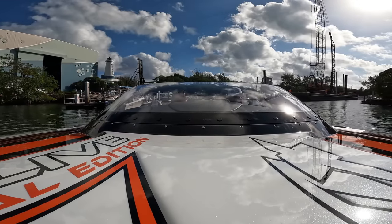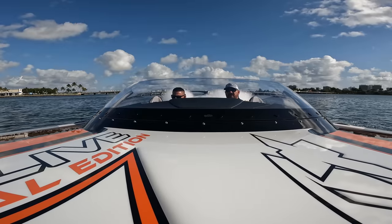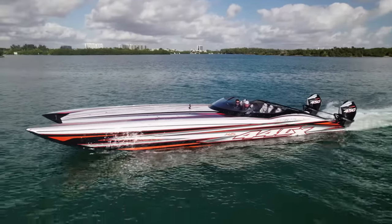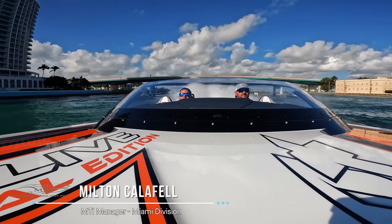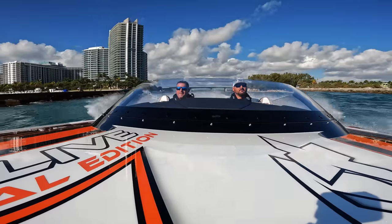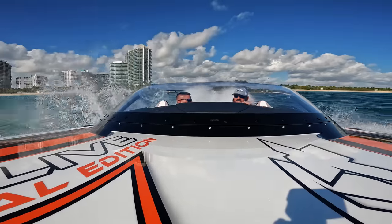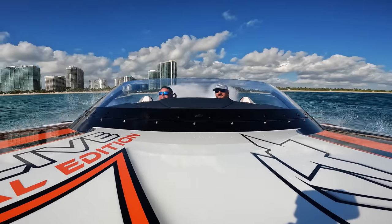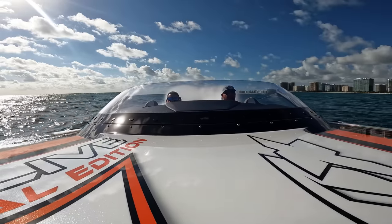Soon it was time to do a familiarization run with Milton, just to get to know the boat. We ripped through Hallover with pretty flat seas, but there were some three-footers with the outgoing tide and easterly wind. We ripped over them at about 90 miles an hour and it was my first inkling that this boat was truly something special. The 44 feet bridges the gap between the waves really well and feels very secure — when you're airborne you come down and it always lands very flat with a perfect center of gravity. This boat is truly confidence-inspiring; it feels really safe and planted at all speeds. It felt a lot like my 390 but just bigger and better in a bunch of different ways.